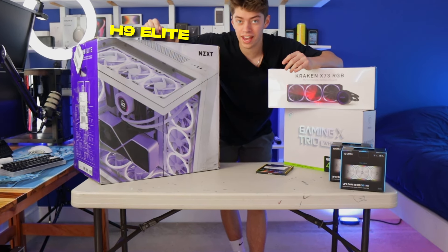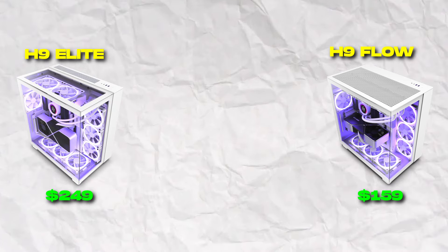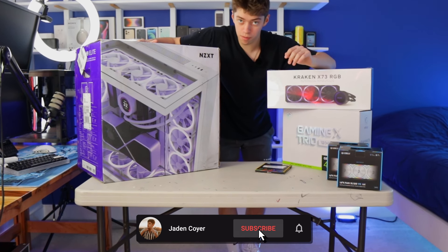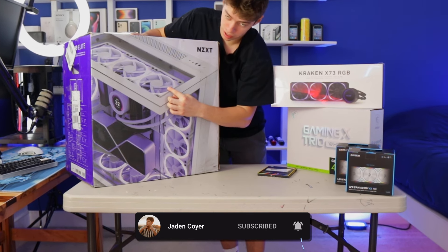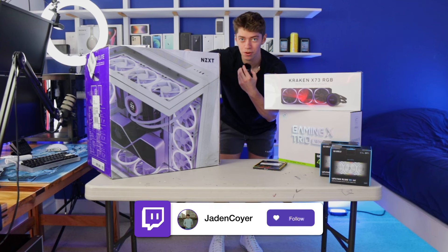On the right side, we got NZXT's new H9 Elite. I was debating between the H9 Flow or the H9 Elite. This is significantly more expensive, but you can't tell me that the glass up here isn't worth the extra $100. Not gonna lie, that's pretty expensive, but I think it'll be worth it.